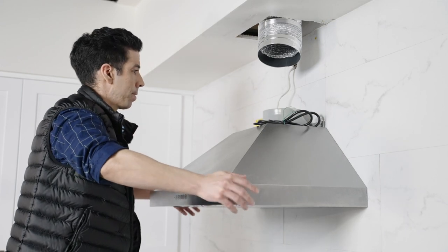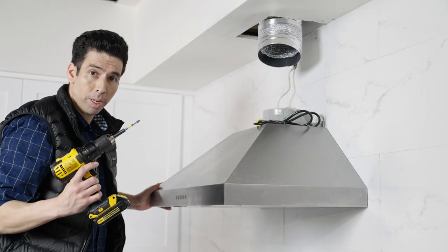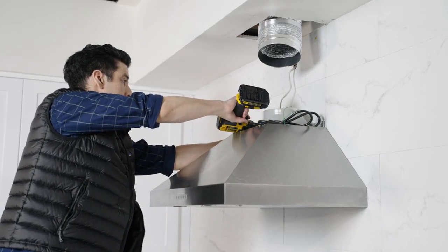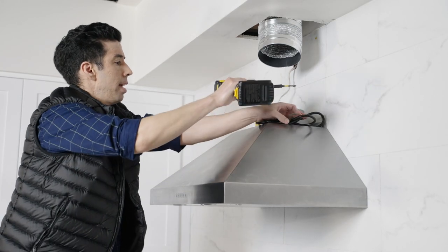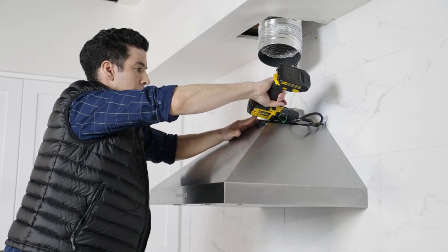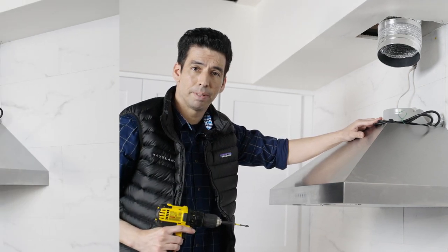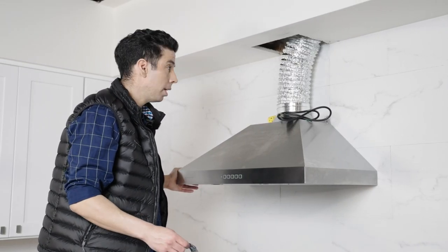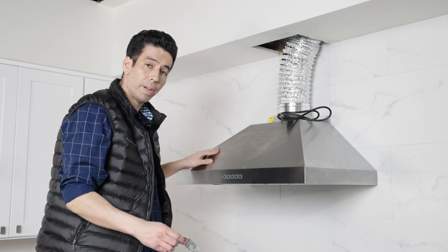Now we'll put our range hood into place and take our drill and screw it in, making sure it's nice and fastened. And now it's time to take our ductwork and attach it to our adapter. If you don't have ductwork installed, always hire a professional.